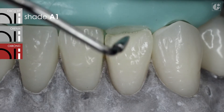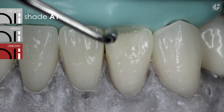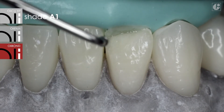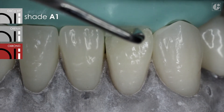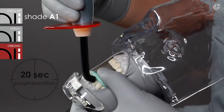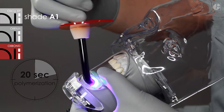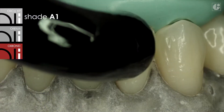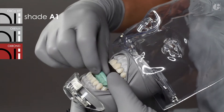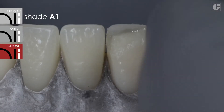Moreover, this composite material does not stick to tools, which significantly affects the comfort of work. The maximum thickness of a single layer is 2 mm. Each layer should be cured separately. In the case of light colors like A1, the recommended curing time is 20 seconds. Darker colors should be cured for about 30 seconds.